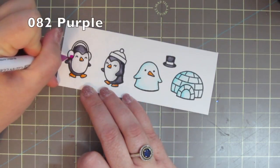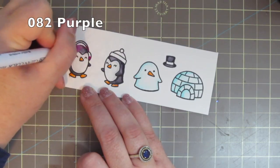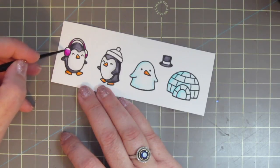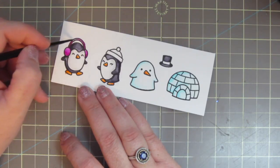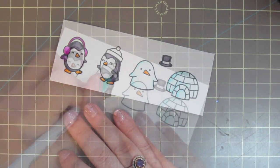For the earmuffs on the first penguin I'm using number 082 purple. See how I'm able to get into that fine little line with the headband with these markers? The tips are just that detailed. I just love them. With the paintbrush I can also stay in the lines really well because they have that super fine tip.